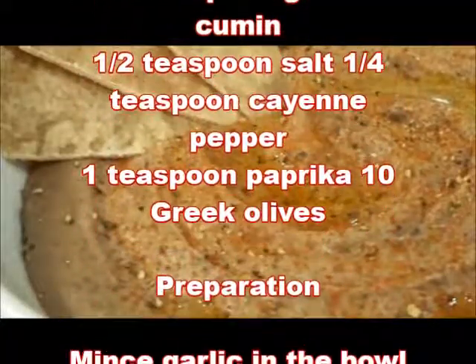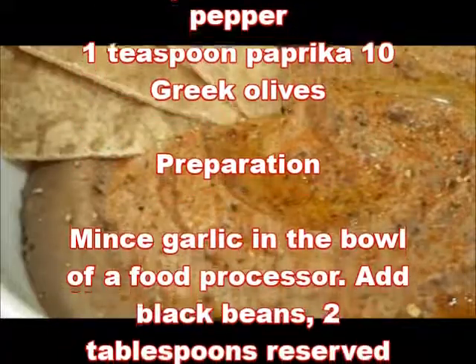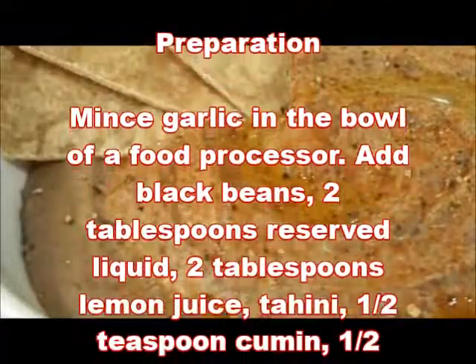1 teaspoon paprika, 10 Greek olives. Preparation: mince garlic. In the bowl of a food processor, add black beans.